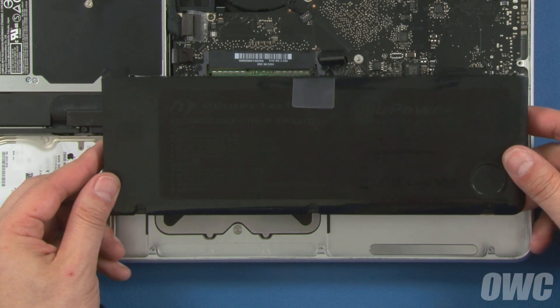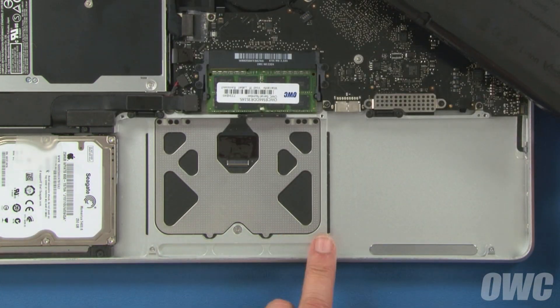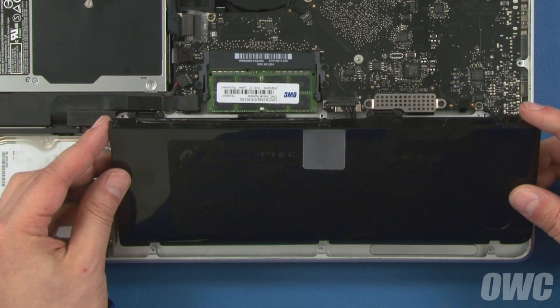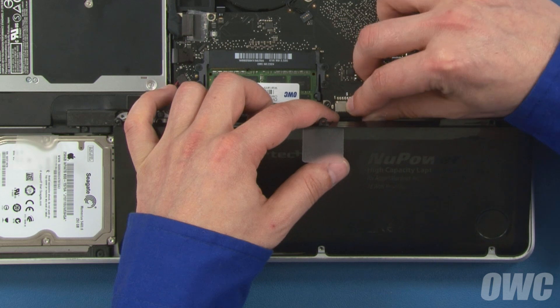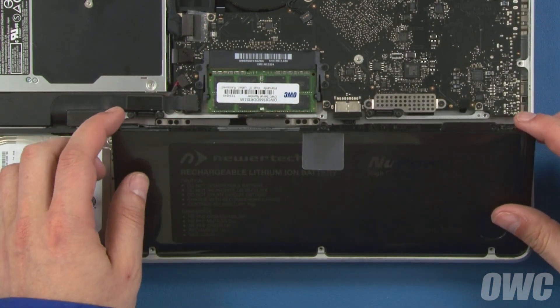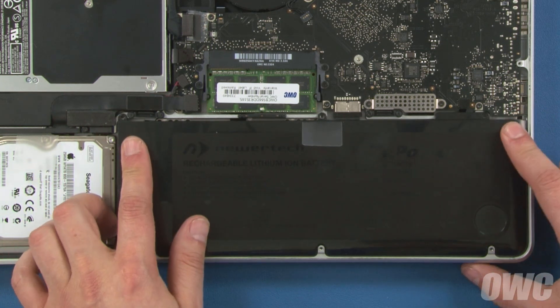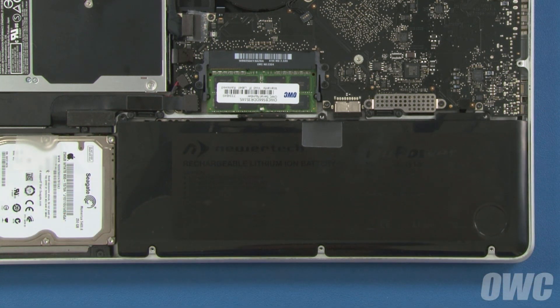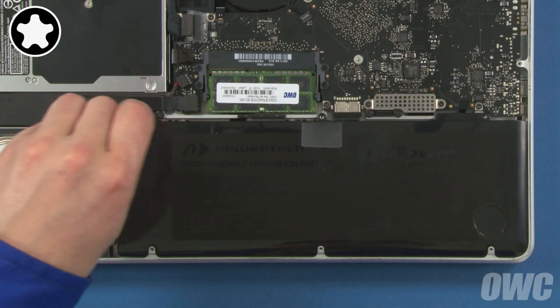Set the outside edge of the new battery so that the indentations in its cover line up with the screw mounts on the frame. Then lower it enough so you can align the battery connector and push it into its socket. You can then lay the battery down, making sure it lays flat within its bay. Finally, replace the three Torx Plus Tamper 6 security screws.